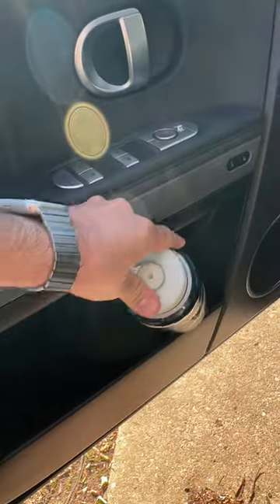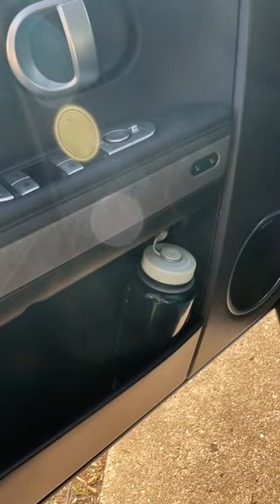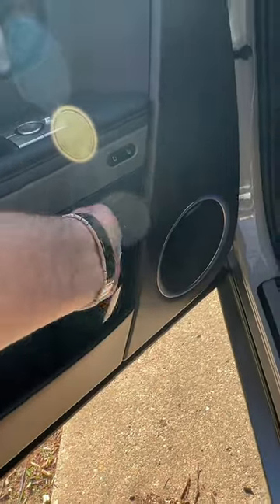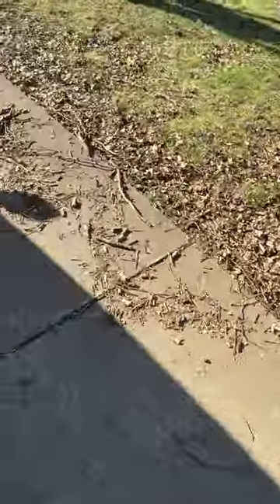Door pocket, let's check out. It's always a good backup. Gets nice and snugly. So that's a pass there. This little cubby here, it fits, but it's going to wobble around in there. Less than ideal, but how about in back?